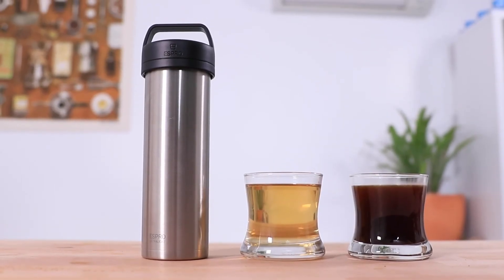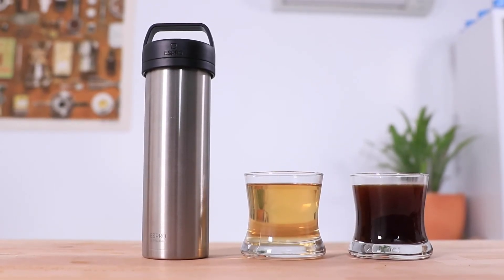And that's the Espro Ultralight Travel Press. It's a no-brainer for space saving, keeping your French press coffee or tea nice and hot for hours, and it makes a great choice for travel being so lightweight and leak proof. If you have any questions on the ultralight press, throw them in the comments section below and we'll get straight back to you. Don't forget to hit that little bell icon so you stay notified when we bring out new videos like this every week. If you've enjoyed this video, hit the thumbs up — thanks for watching, we'll see you next time.